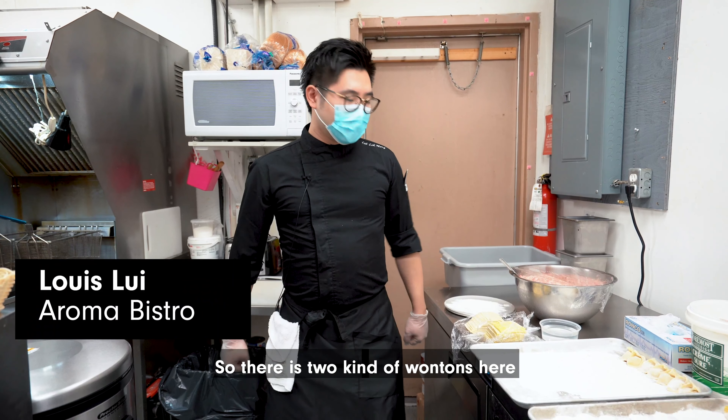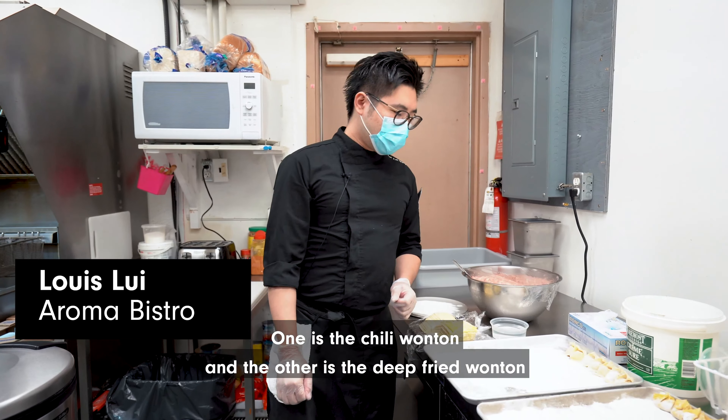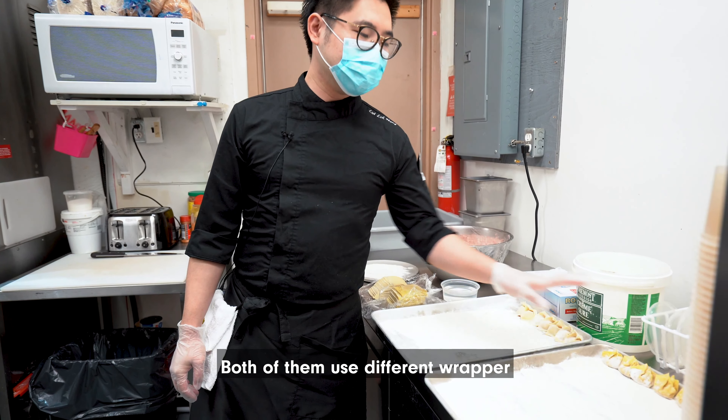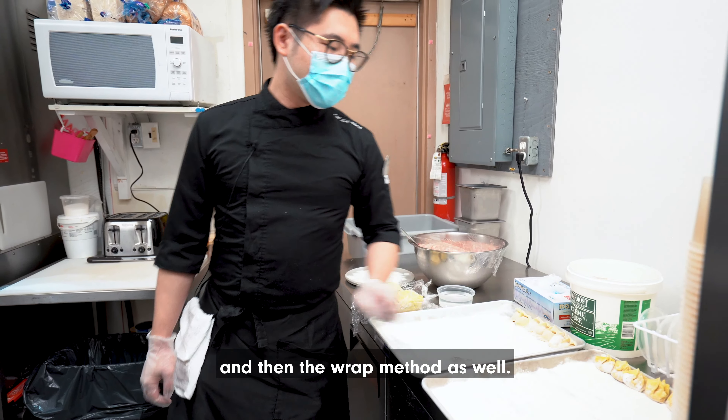So there are two kinds of wonton here. One is the chili wonton and the other is the deep fried wonton. Both of them use different wrappers and a different wrapping method as well.